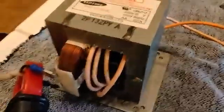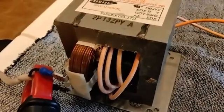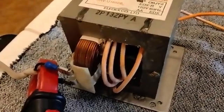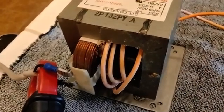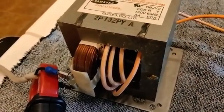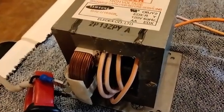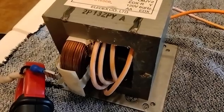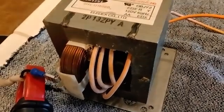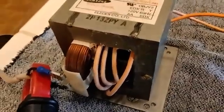Microwave oven transformers are designed to be run wide open throttle. When you turn on your microwave, they're wide open throttle — they're literally magnetically saturated. The reason they do that is so that whether your house has 110 volts, 125 volts, or 117, the output winding is going to stay constant because this transformer is fully saturated.